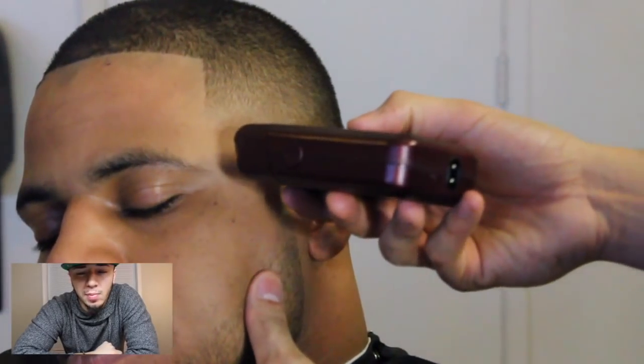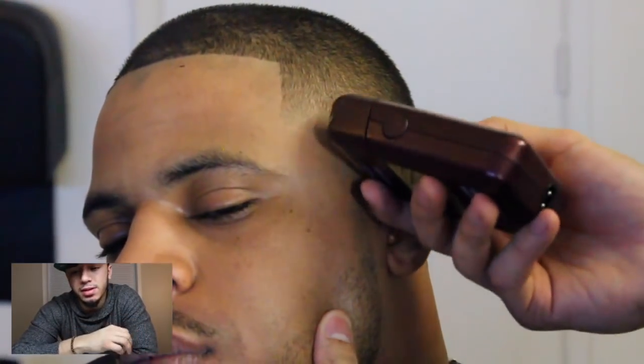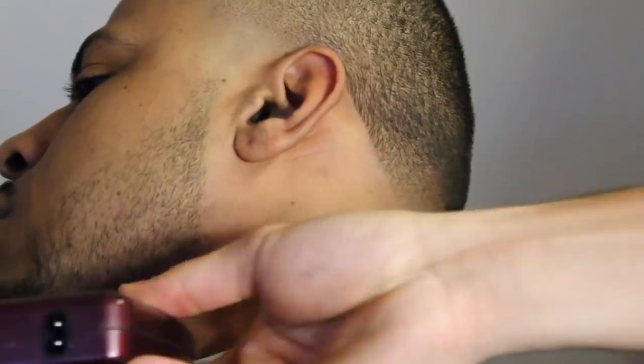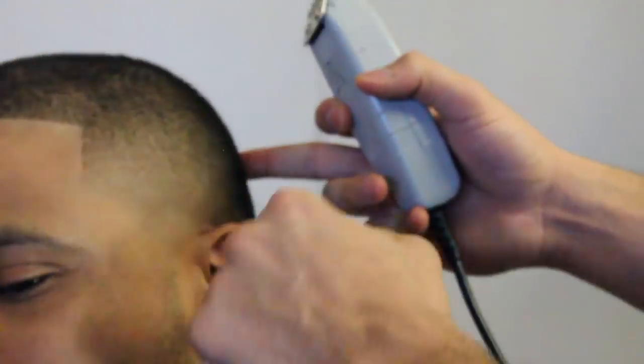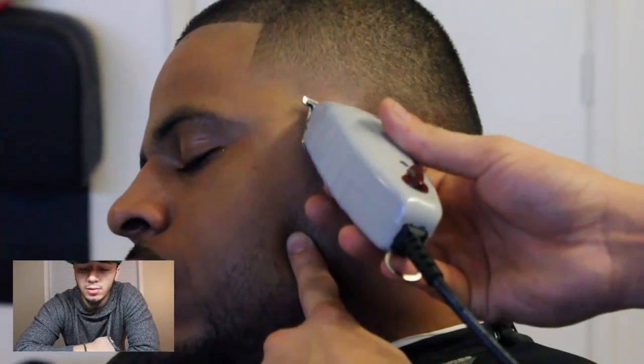We're gonna bring out his taper a little more - we're gonna grab our shaver. This part is really important to me because it gives it more gradience, it makes the taper pop out a little more. And I seen the little line that I made with the shaver, so I went with my T-liners and knocked it out real quick.